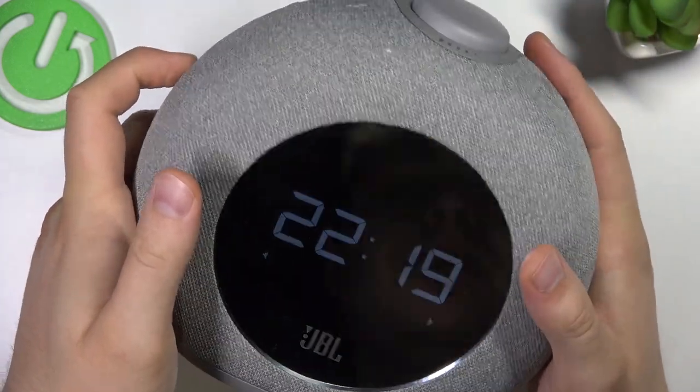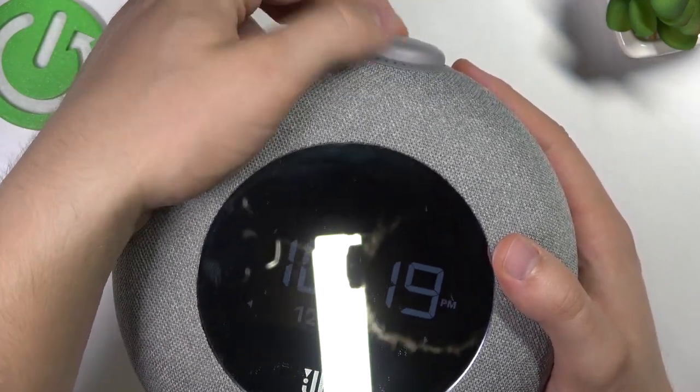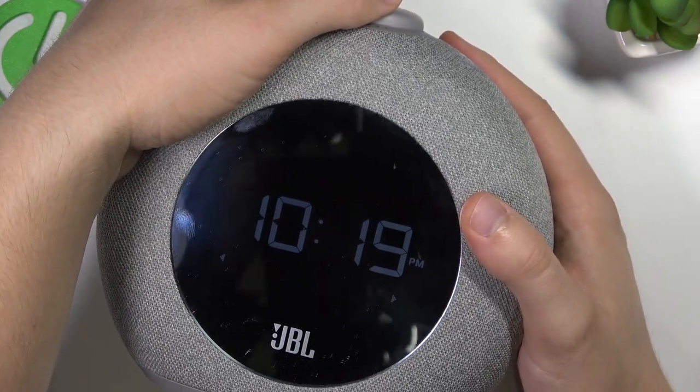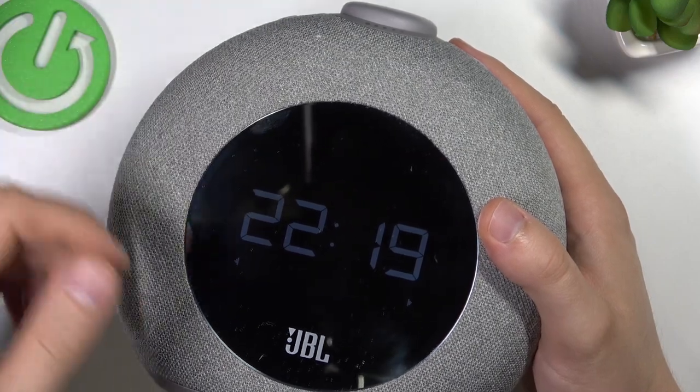Click on it once and as you can see, at first we can change the time format by moving this button right here. We can go between the 24-hour and 12-hour format. I'm going to stay with the 24-hour.